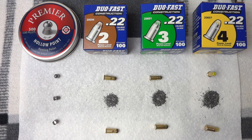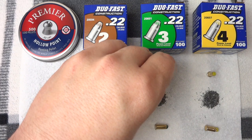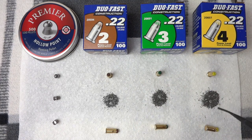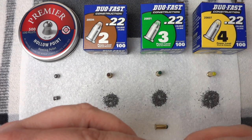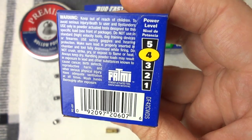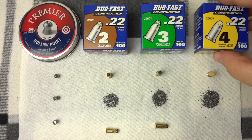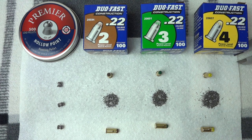I've pulled a couple apart for a breakdown. There's the yellow, the green, and the brown—power level four, power level three, power level two. There is noticeably more powder in the yellow than in the green and in the brown. There's also a red power level five listed on the back. I don't know if there are .22 calibers in power levels one and five or if they're practical.